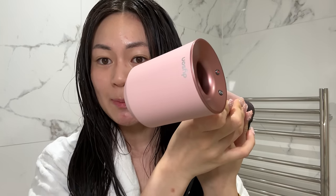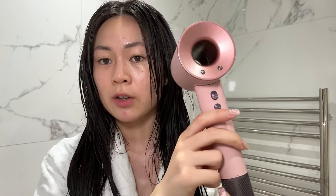Look how pretty this hairdryer is — my sister got it for me from Japan. It's the Dyson Supersonic hairdryer in Sakura Rose Gold. I think the UK did release a pink one, but it's like a beige-pink, whereas this one is like a true pink-pink, and I am obsessed.